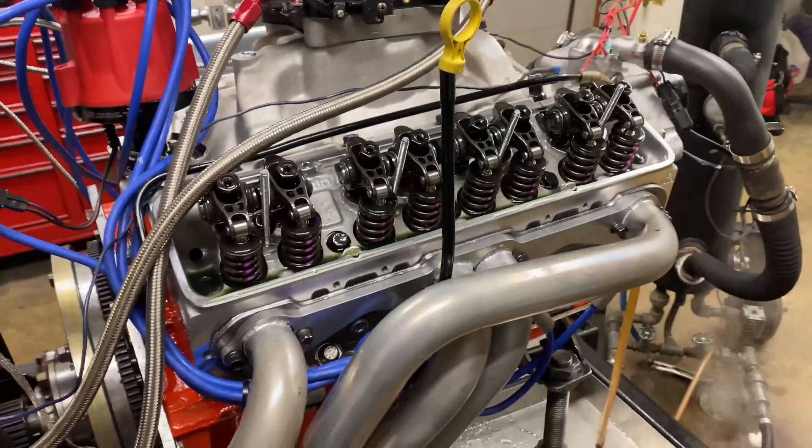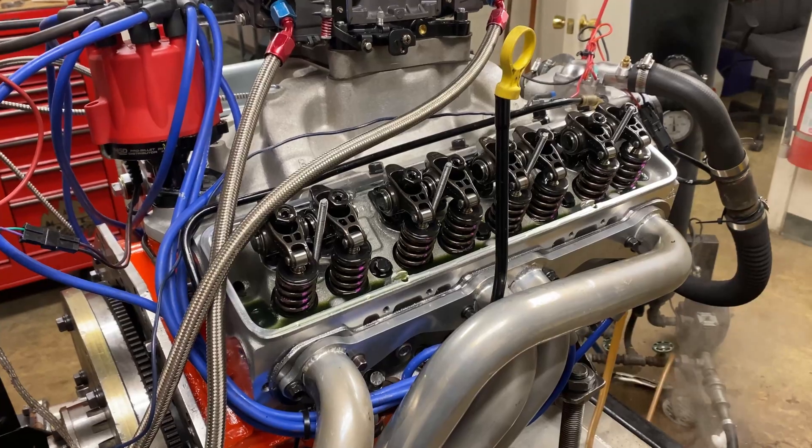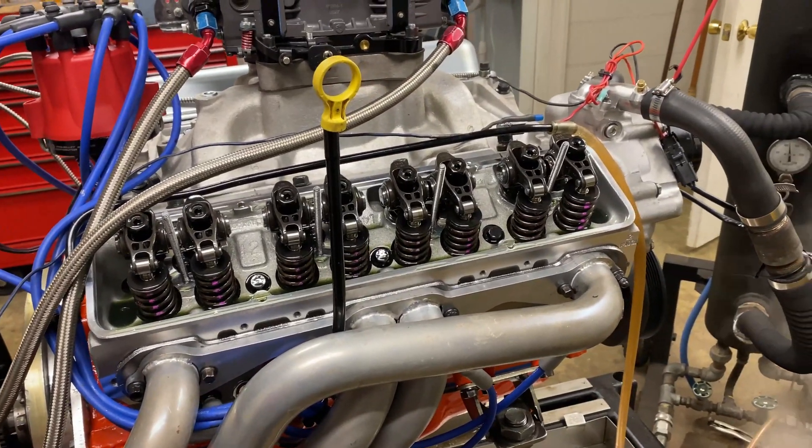All right, we're going to do a few more pulls. I want to get 500 horsepower. We're a couple more to go. We're at 33 degrees and we've only gone two pulls, so I expect it to get 500 next pull. And we're ready to go.